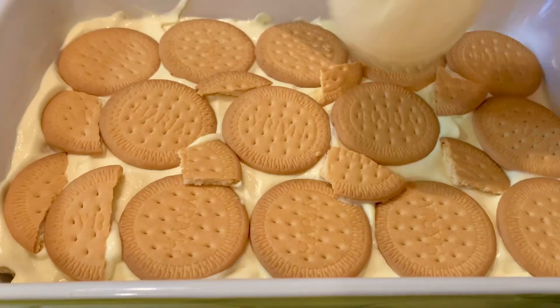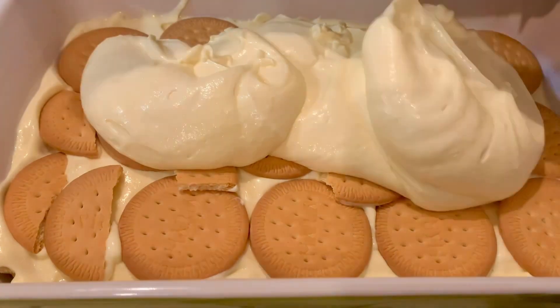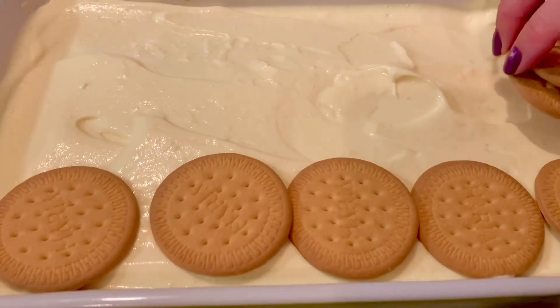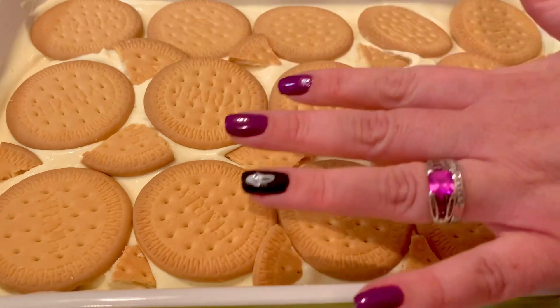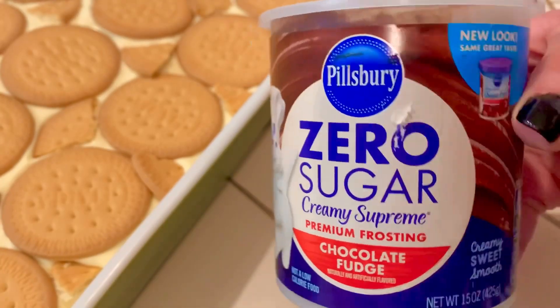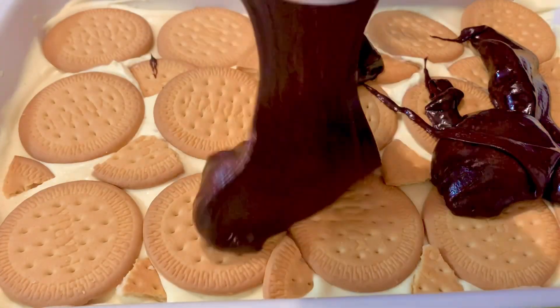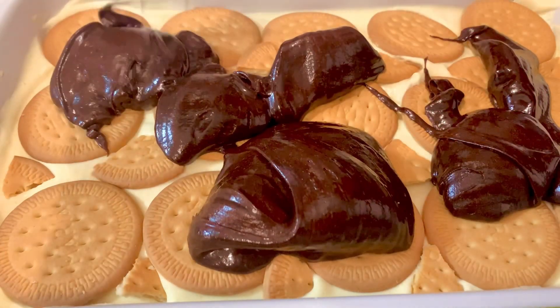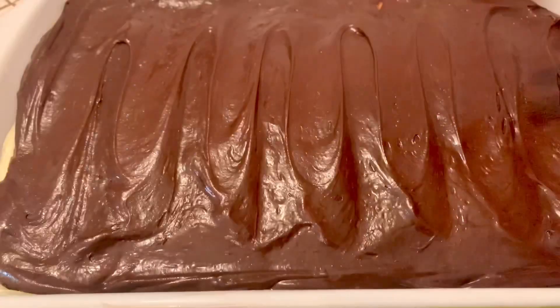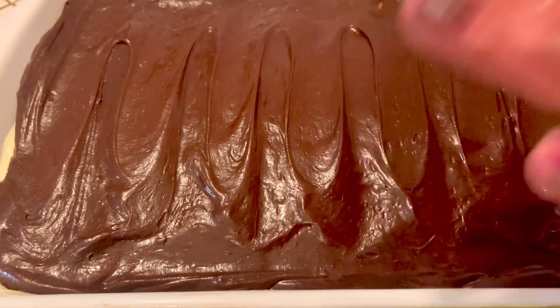And then another layer of these digestive biscuits, the rest of the pudding mixture, spread it around, more digestive biscuits. Then we're gonna put it in the refrigerator and let it set for just like a half an hour before we add the rest, which is this zero sugar delicious chocolate fudge frosting. Put it in the microwave so it gets a little bit easier to spread — you see that texture's a little bit different than it comes out of the can.